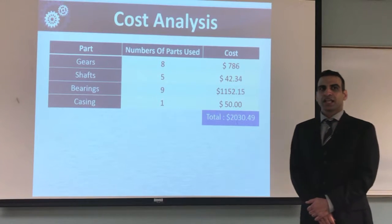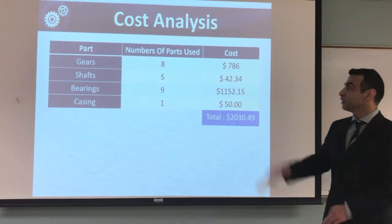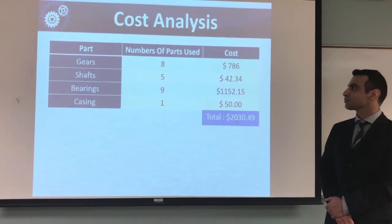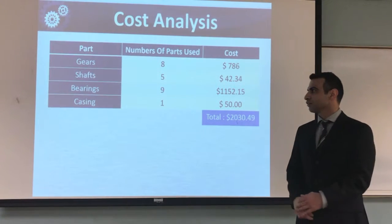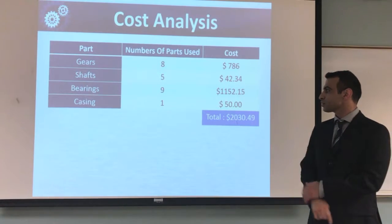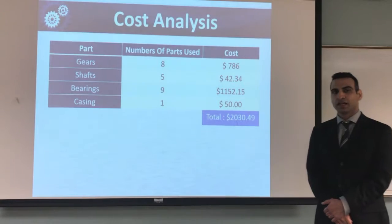For cost analysis, we put them in sections — as you can see: gear section, shafts, bearings, and casing of the gearbox. The total cost was $2,030.